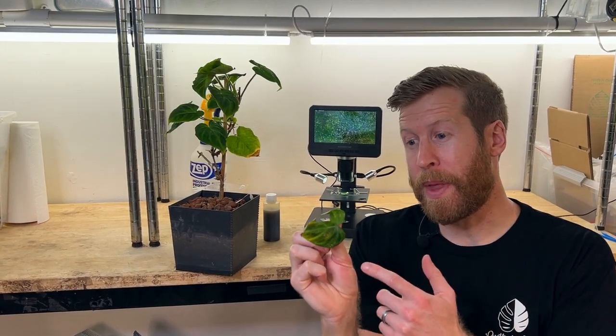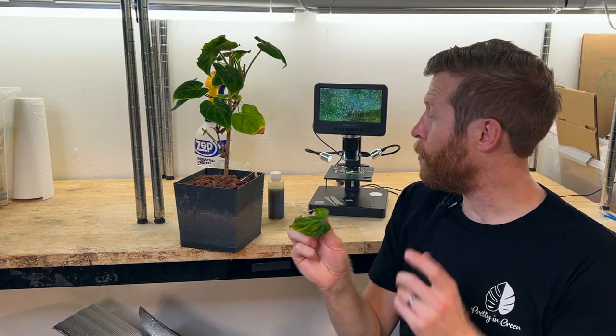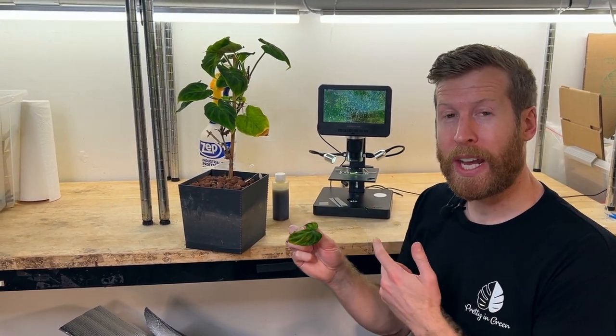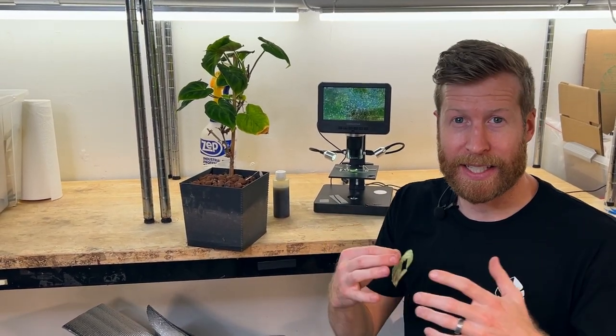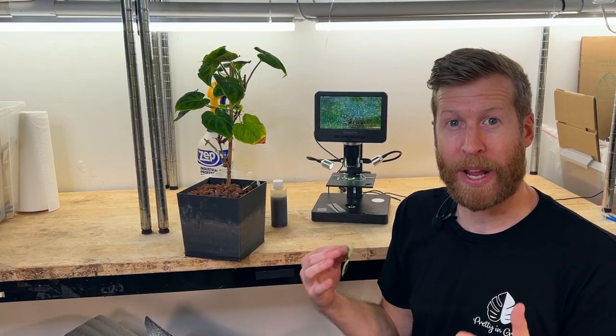So we have our sample leaf here from the plant. I've taken out a little slot of the leaf that we put onto the slide. We're going to look at it now and see these spider mites actively moving, and see what happens when the neem solution is applied directly on them.